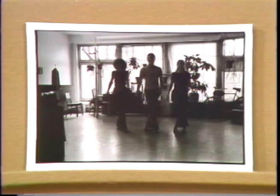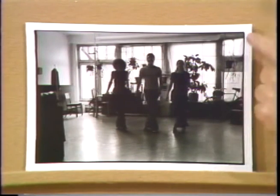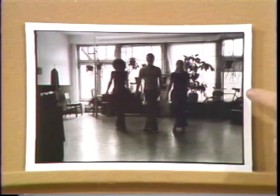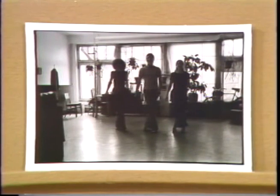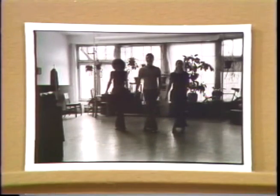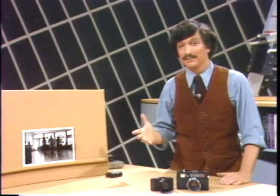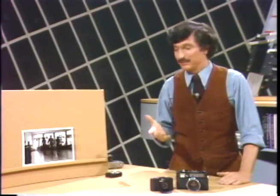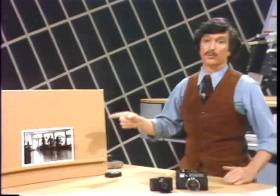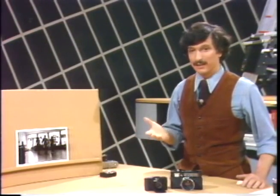Why is that? The automatic exposure system in the camera — remember these cameras set themselves — was overly influenced by the strong brightness from the window and was not influenced enough by the rather weak brightness of light reflecting from the subjects themselves. The camera could not compensate for this excessively backlit situation. This is the problem: how can you get correct exposures of a situation like this using automatic cameras?